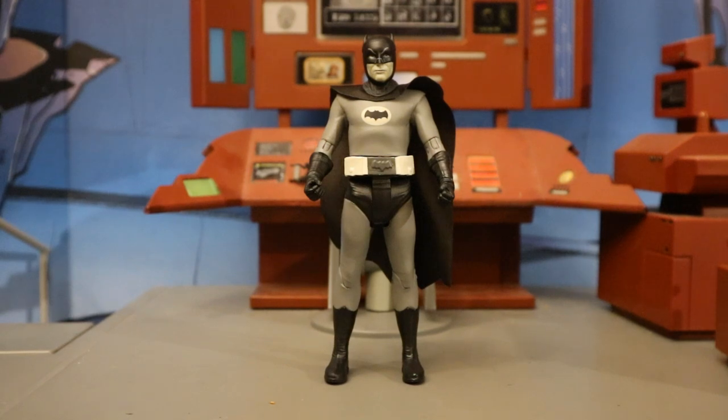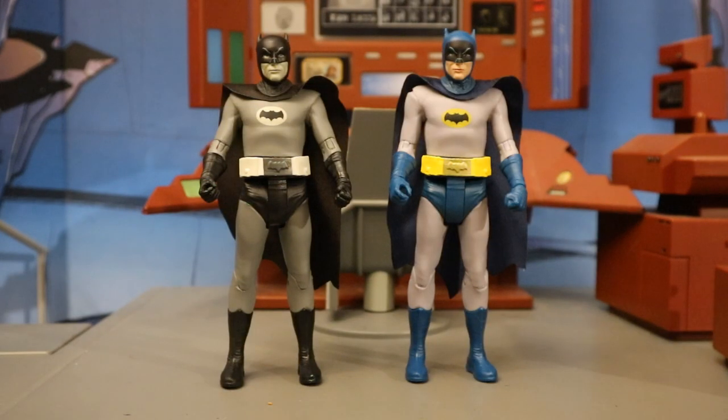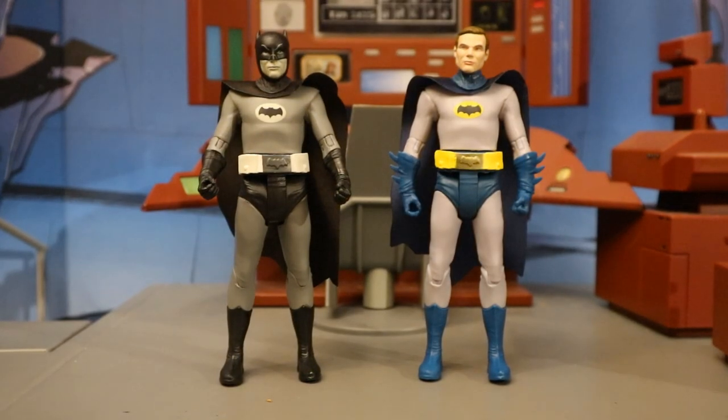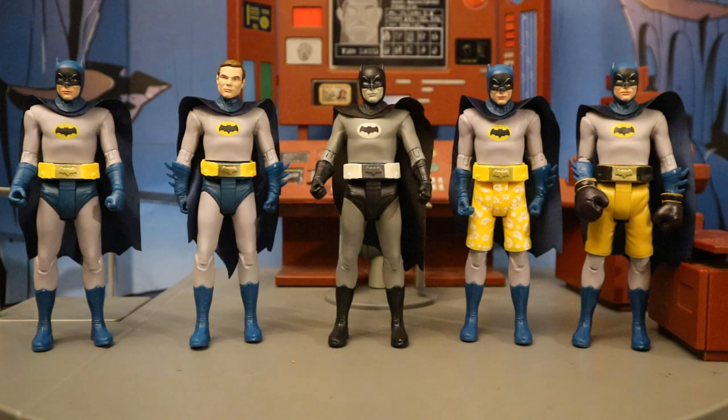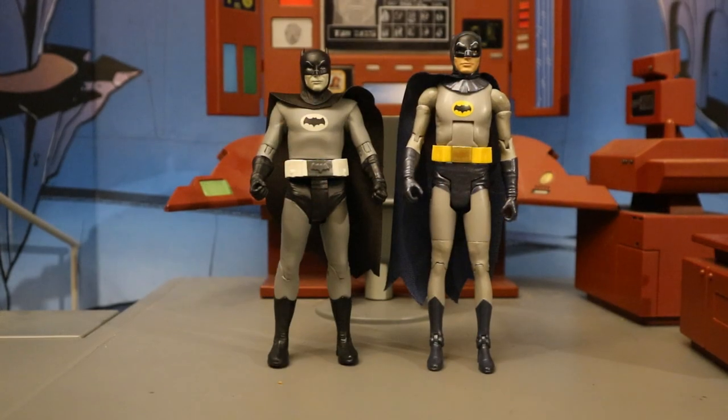Now let's check him out next to some other action figures, starting off with some McFarlane Classic Batman TV Series figures. Here he is next to the standard color version of Batman from the '66 show — the color version of Adam West — then next to the unmasked version of Adam West, and next to a couple of weird Batman variants: Batman in his swimming trunks as well as Batman in his boxing gloves. Here are all the different variations of Batman that McFarlane has made so far in the '66 line. Then next to Mattel's version of the 1966 Batman — a little bit taller, a little bit better articulated, but a softer and worse sculpt if you ask me.